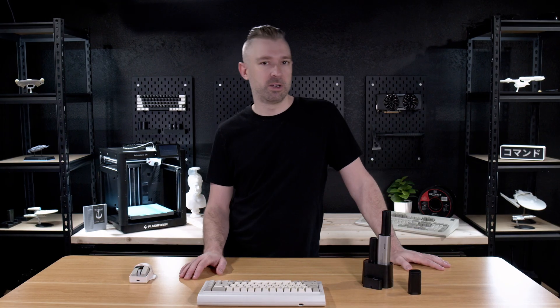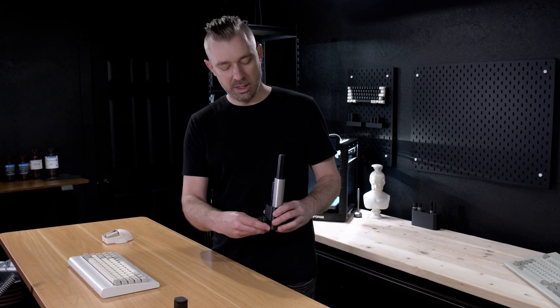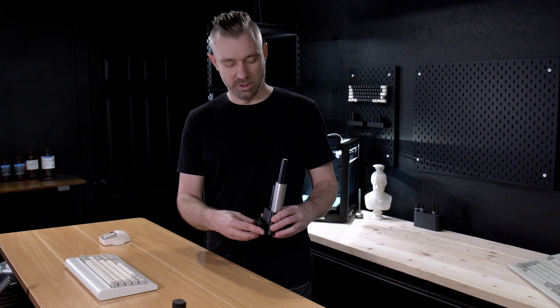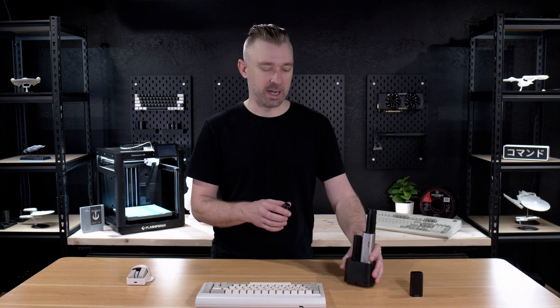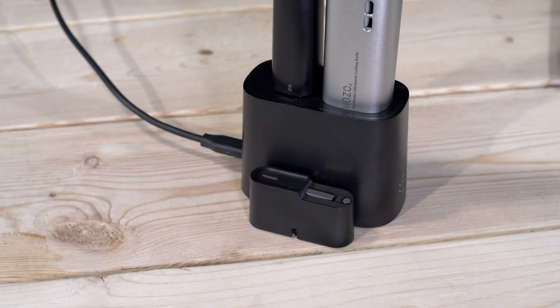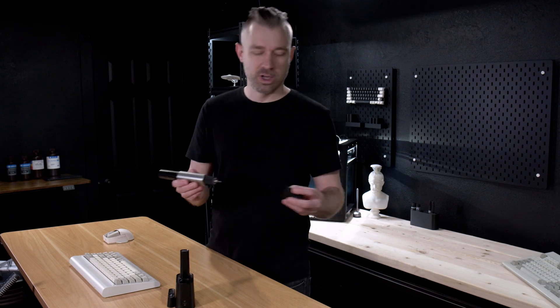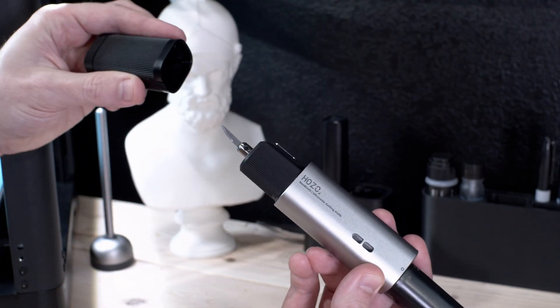If you've ever worked in a shop or a makerspace, you might be familiar with the dangers of blade storage and disposal. One really cool feature and design choice for the Neoblade is the blade storage and disposal solution. This solution can be slotted into either side of the charging dock, and you can even slot several of these together if you're using different types of blades. If you're on the go, the Neoblade does come with a cover, so you can safely drop this into a backpack or a work bag.